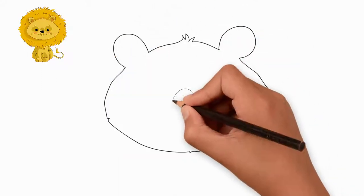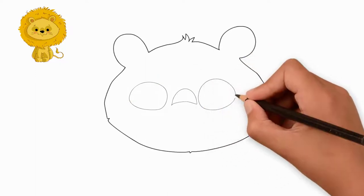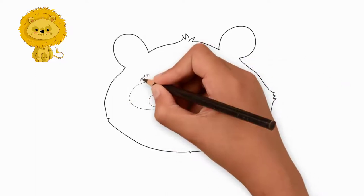First, draw the outline of the head of our lion. Now draw the nose and eyes. We draw eyes and pupils of eyes.